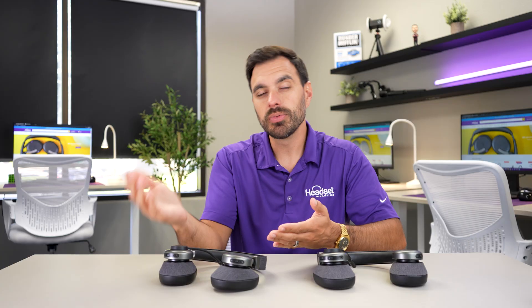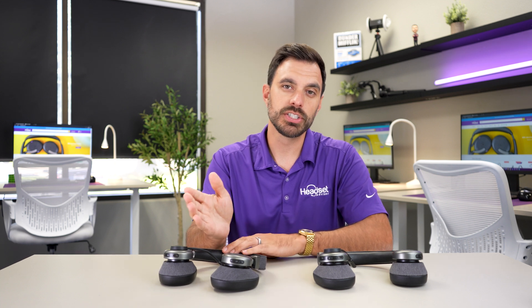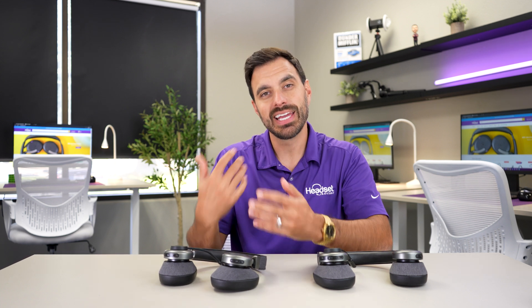You can actually pair up two headsets or headphones to your computer via Bluetooth. But the problem is that when you go to listen to audio from a source, you can only choose to play audio from one headset or one device — it switches between the two and you can't listen to them at the same exact time.